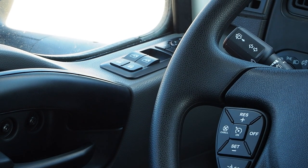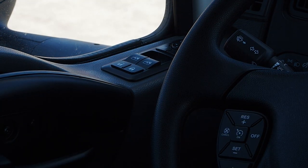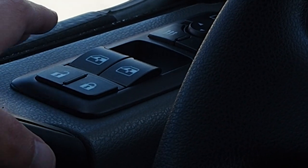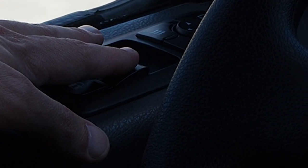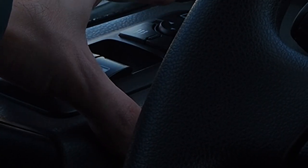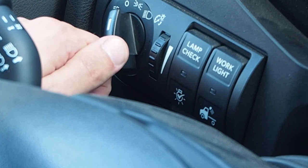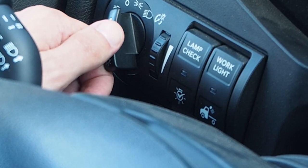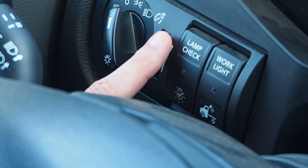Getting to know the control layout on your new 2022 International LT, starting on the driver door: lock and unlock, driver and passenger side window, mirror heat, cab mirror adjustment. Moving over to the dash: exterior light controls including the automatic twilight feature and dimmer wheel for dash lights.